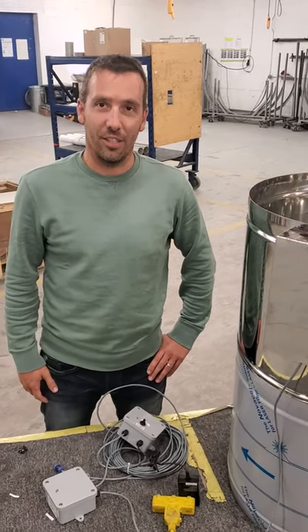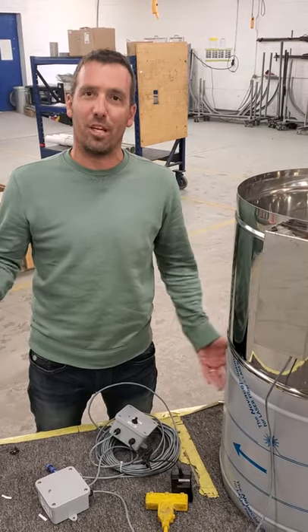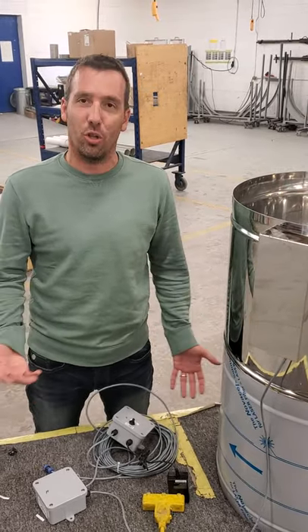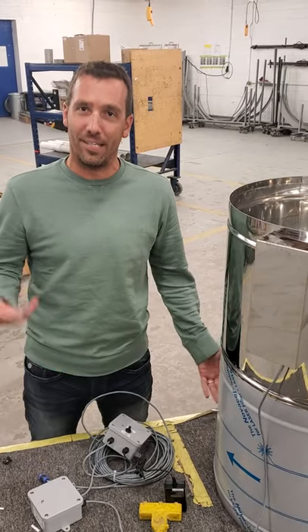Good day! A lot of the time, good ideas come from customers. This customer came to H2O asking about a solution to be able to close the steam stack when the evaporator is not running.